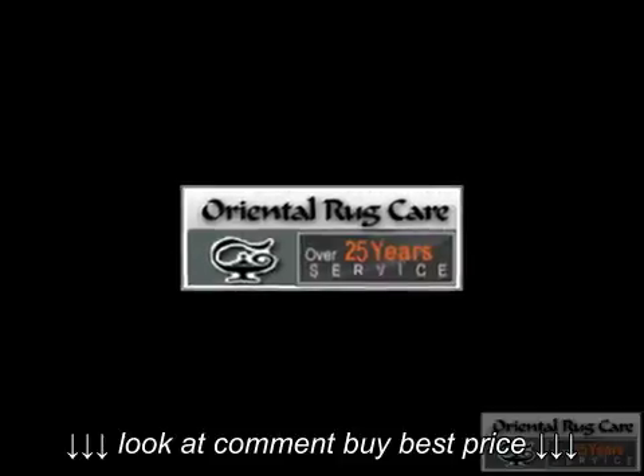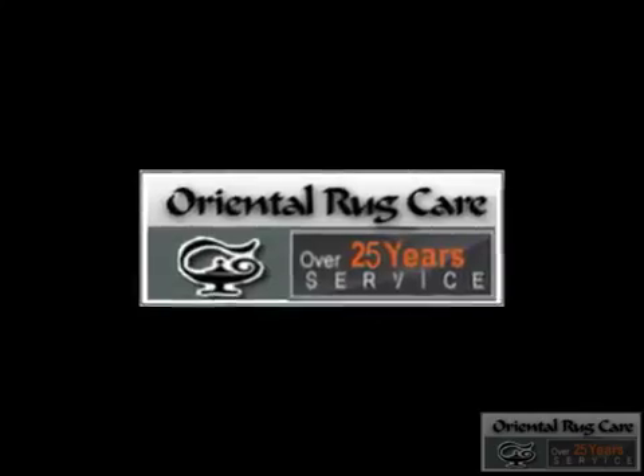Oriental Rug Care, established in 1986, washing rugs, refringing, and doing dye correction.